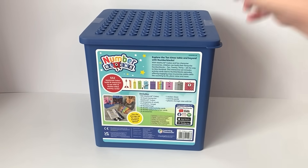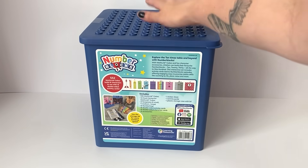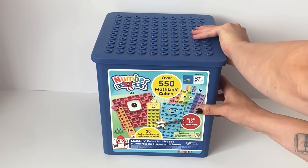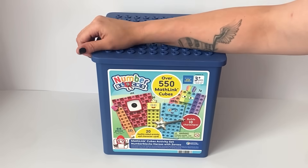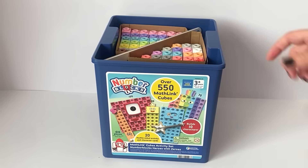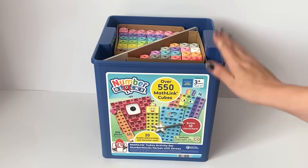On the back it shows all 10 characters we can make and everything that the set includes. If we go ahead and open the box, we can immediately see lots and lots of Mathlink cube blocks. We will go ahead and explore the contents.